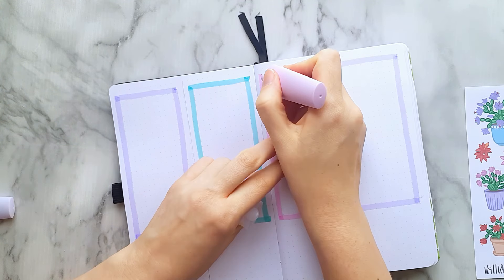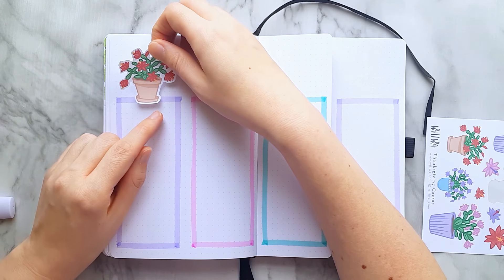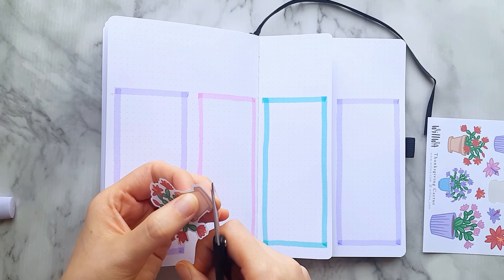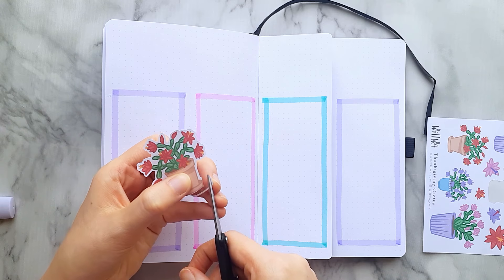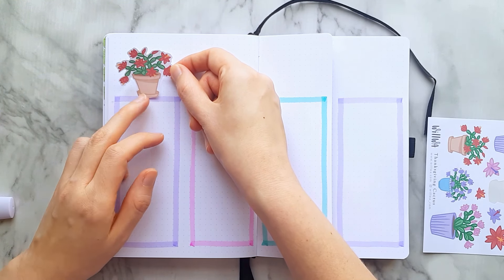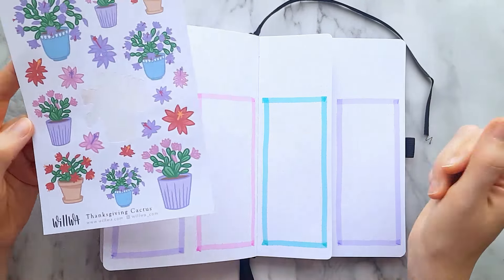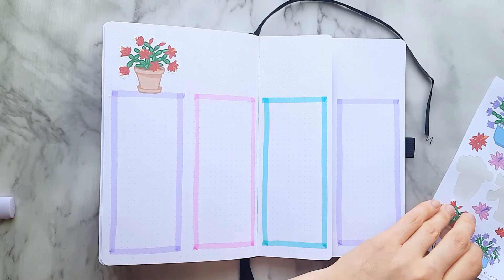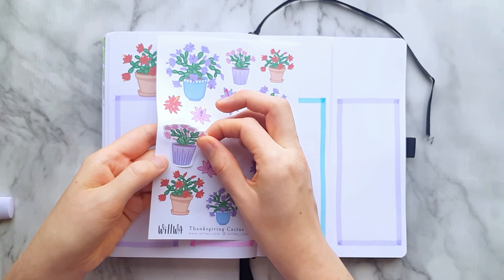As long as I'm enjoying the process the result doesn't have to be perfect. I decided to put the thanksgiving cactus with their pots on top of the boxes so it's like a small shelf that they sit on, and I wanted to alternate — one big and then one small. On the sticker sheet there are three different designs of the cactus in different sizes: three big ones, three middle ones, and three small ones. So I wanted to alternate between the big and the middle one.